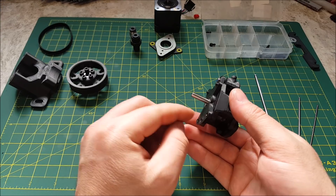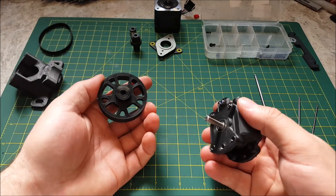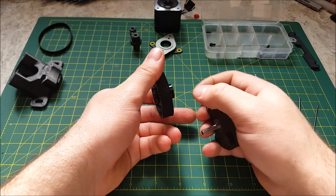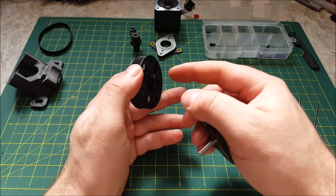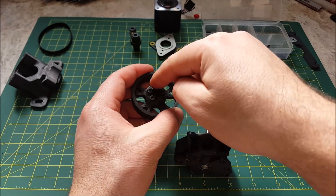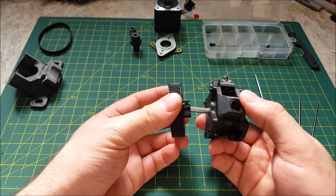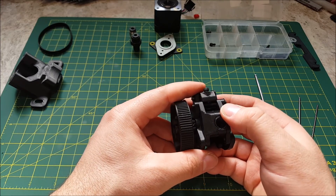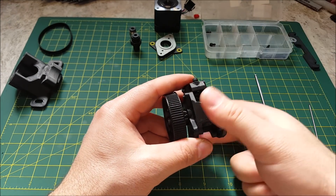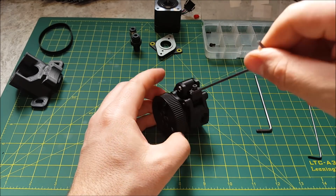Now we're going to install our 80-tooth gear. I've already pre-assembled mine — I have a video on how to assemble these. Essentially you take a 20-tooth, pop the flange off with a bottle opener, push it in, and put your five M3 by 8 millimeter screws in. It slides on like so — you do want an ever so slight gap. Again, use Loctite on these set screws because you do not want them coming loose during a print. Tighten those into position.